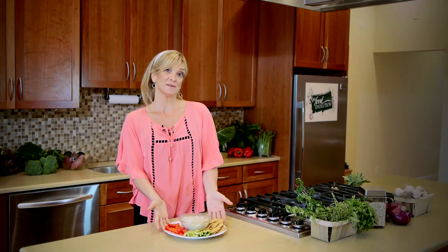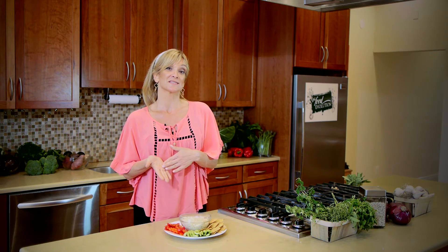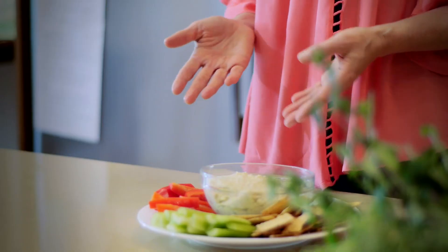Sage and cannellini bean dip — not just a great appetizer but also a fantastic snack during the day. Double the recipe and bring it to work the next day with some extra crudités. A low cholesterol appetizer and a low cholesterol, filling snack. Full of protein, fiber, and iron, keeping you satiated, healthy and strong.